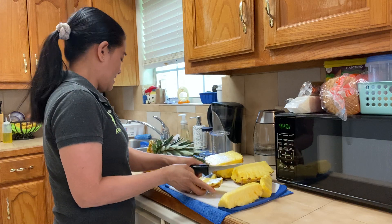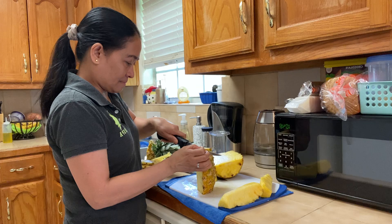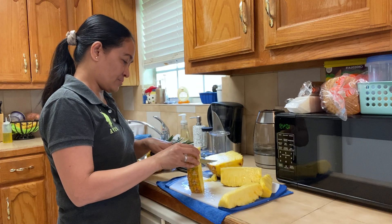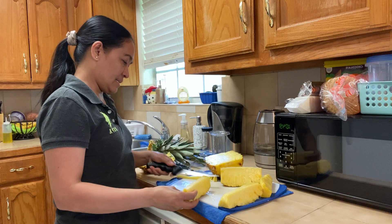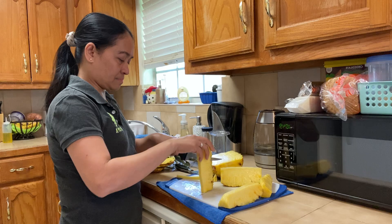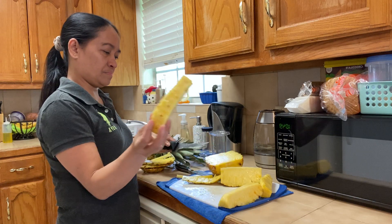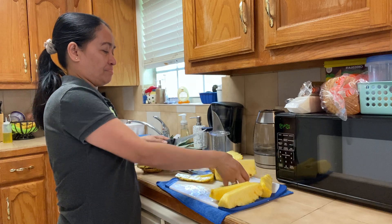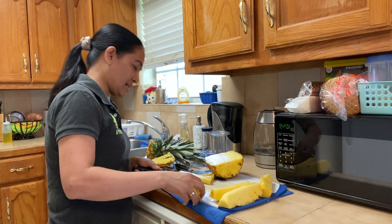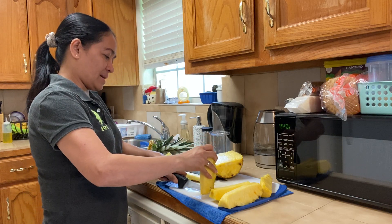Guys, guys, guys — love it, love it! Let's try this, it's really easy. It looks like it smells good, guys. I'm sure it's sweet — I like sweet pineapple.